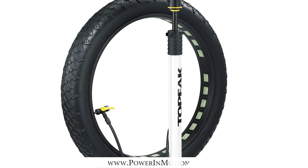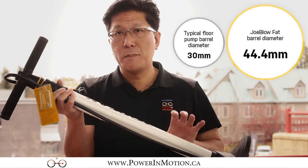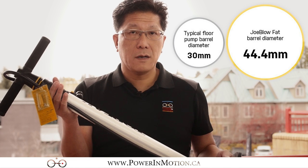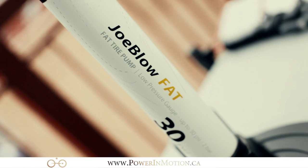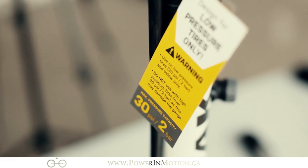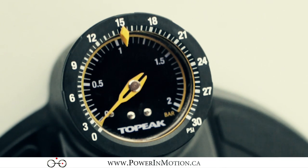The next item is the floor pump — this is the Cane Creek Joe Blow pump, specifically built for fat bike riders. The chamber is much bigger than a regular floor pump, approximately 1.5 times larger than most floor pumps on the market. When riding a fat bike the PSI is really critical. Regular pumps generally don't register anything under 10 PSI, and a lot of the time when you're running a fat bike you want to drop it lower than 10 PSI. This particular pump's gauge goes from 0 to 30.